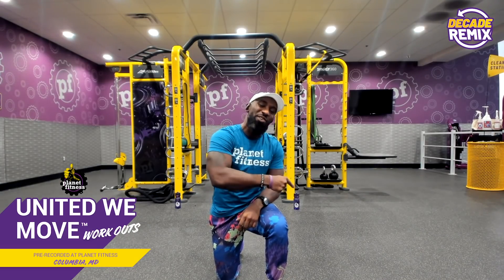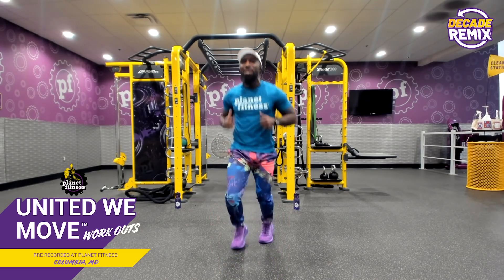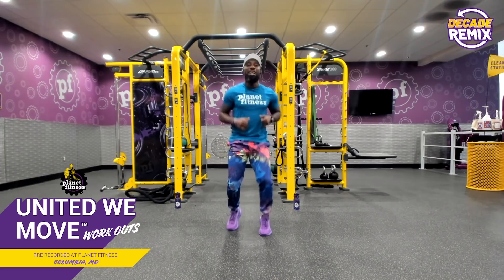But you know what I like to say — before any great workout, we got to start with a great warm-up. So let's get cooking, baby, in a funky, fresh kind of way. Let's get it done.